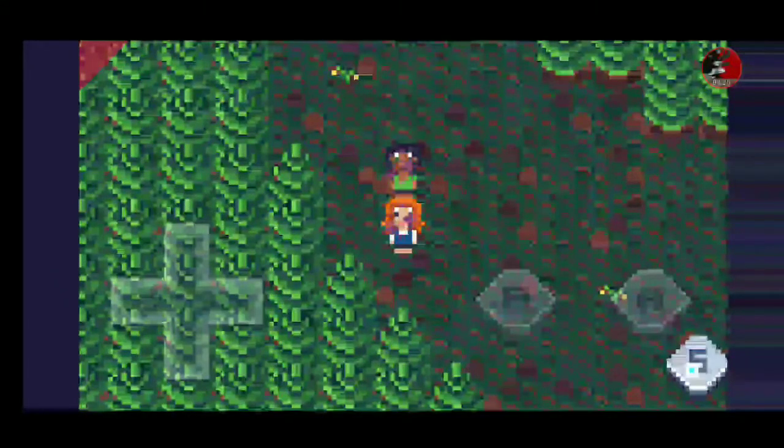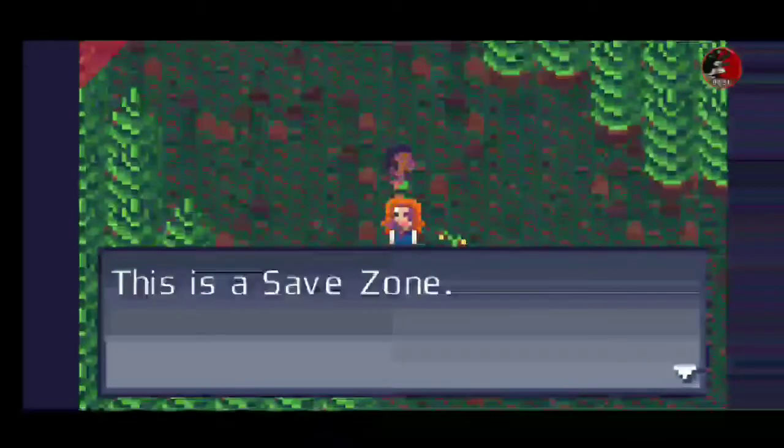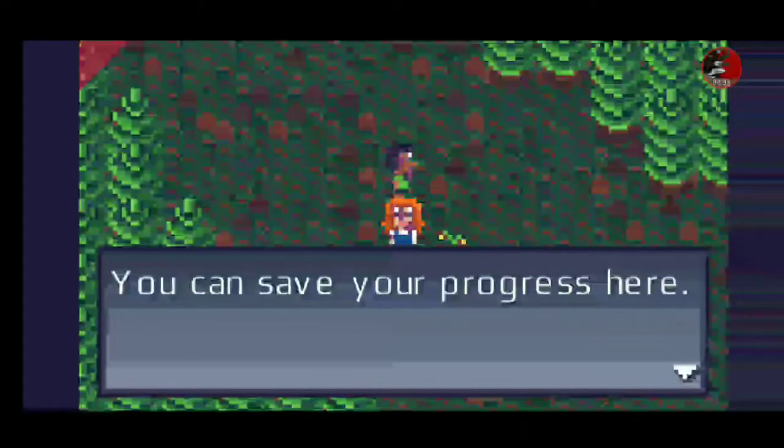Well, that was unfortunate. Alright, that's all for me. This has been a look at Monster RPG 3.